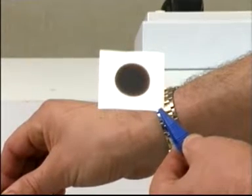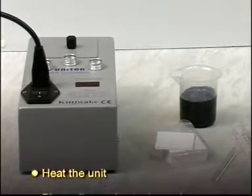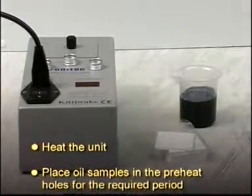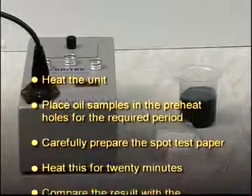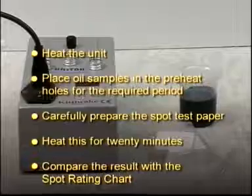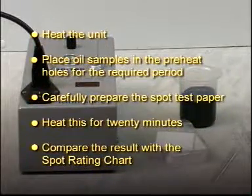To summarize: heat the unit, place oil samples in the preheat holes for the required period, carefully prepare the spot test paper, heat for 20 minutes, then compare the result with the spot rating chart.